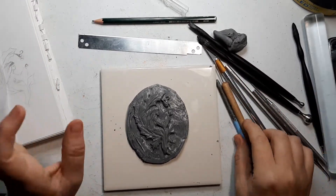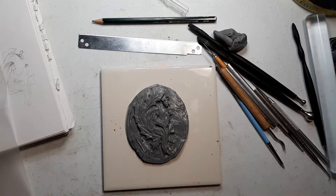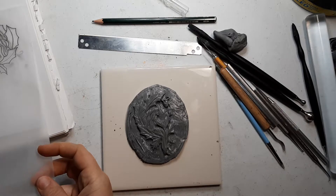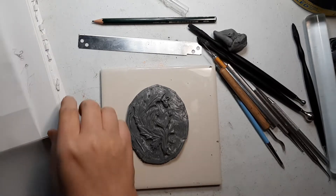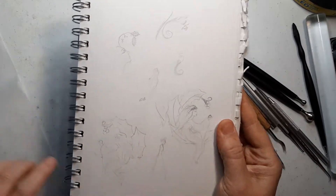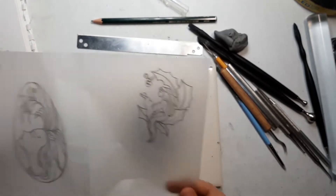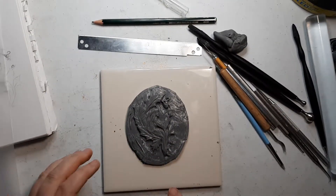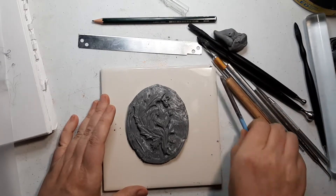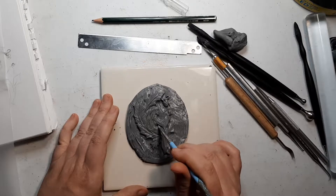Welcome back friends! So this is the third part of my second holly ornament. It started with a sketch, then tracing paper, then moved onto rolled clay, and now, as you can see, during the break I am mostly finished sculpting here.